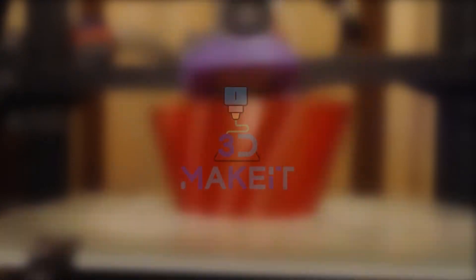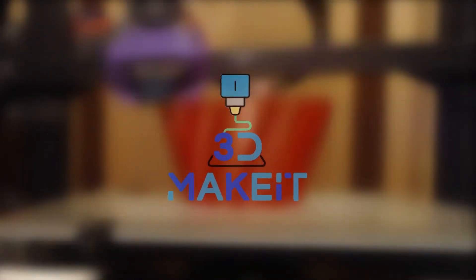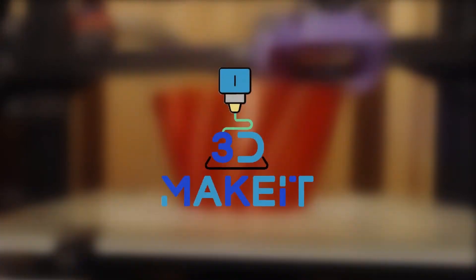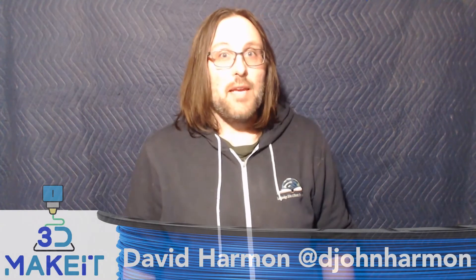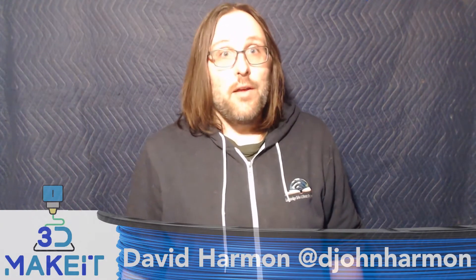Hi, I'm David and welcome to 3D Make It. Today on 3D Make It, we're going to be building the Mamarubot SX4 3D printer.